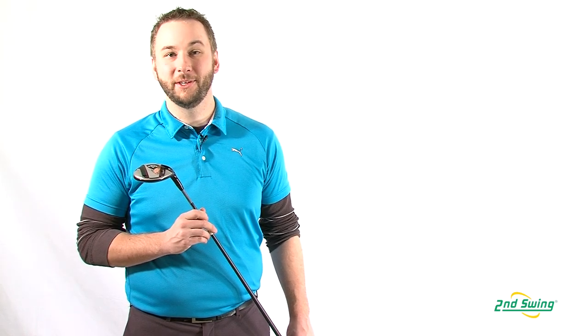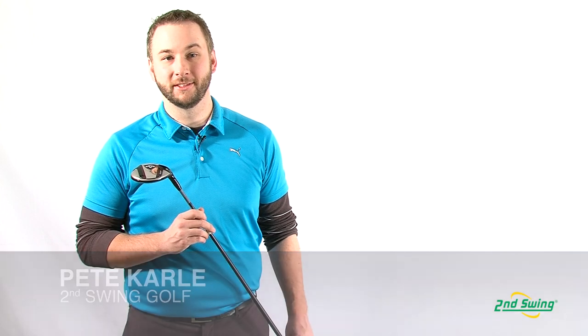I'm Pete Carle, club expert at Second Swing Golf. Let's see how Callaway Golf has brought adjustability to their fairway wood lineup with a look at the Razor Fit Fairway Woods.